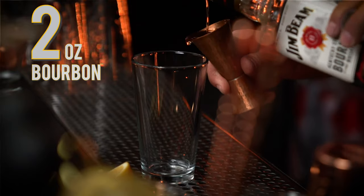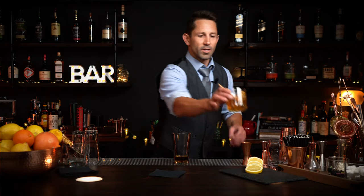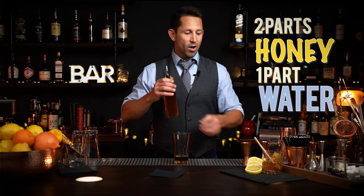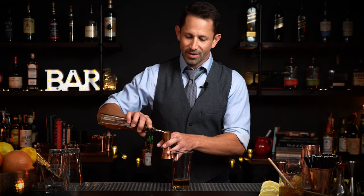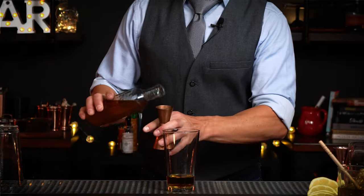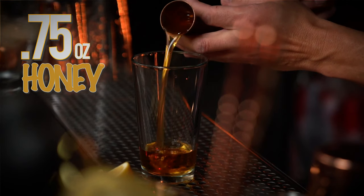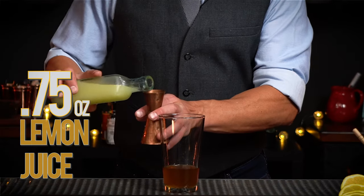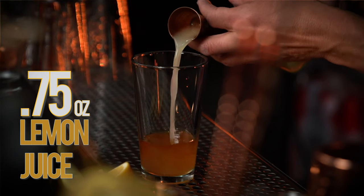Two ounces of your favorite bourbon. You can grab some fresh raw honey, but to be honest it's going to be a little messy, so you want to dilute it down — put a little water in it. We made a solution: it's basically two to one, two parts honey to one part water. It's really just to make it pour easy and not stick. You can see it's very thick even coming out of the pour spout. Then add three quarter ounce of fresh lemon juice.